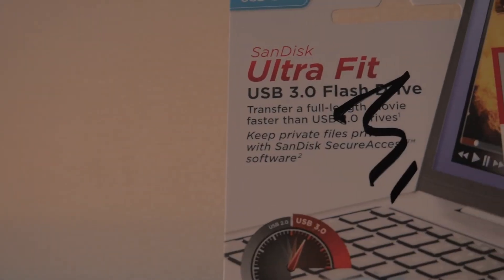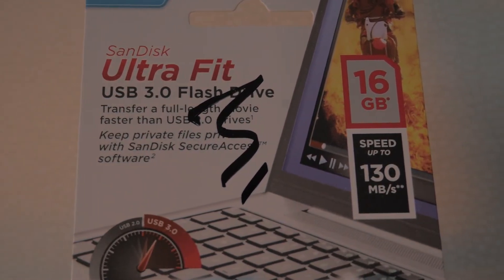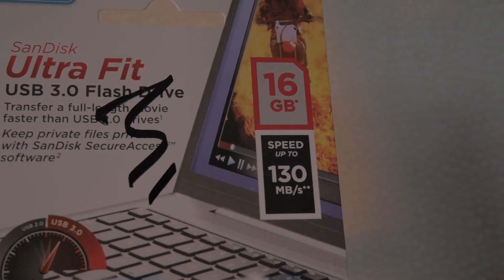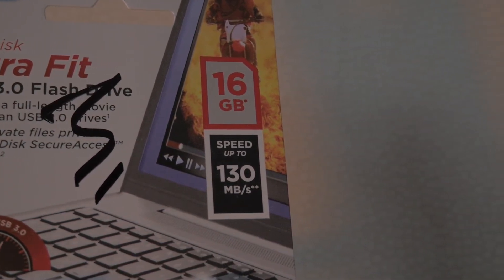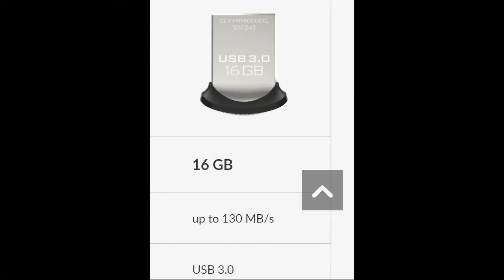Ok, so let's have a look at the speeds and do some tests. On the pack it states it's capable of 130MBps reads, but no mention of the write speeds. I had a look on SanDisk's website and they don't even mention it on there either. All they say is it is faster than a USB 2 drive at 4MBps, so I'm really not expecting much in regards to the write speeds.